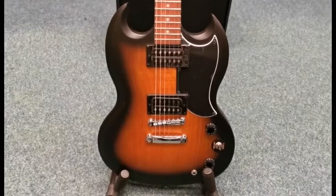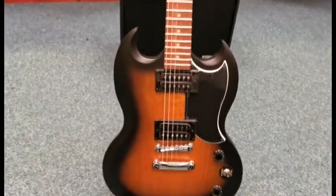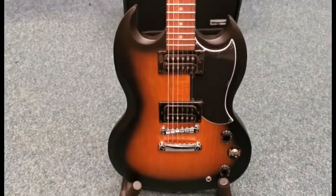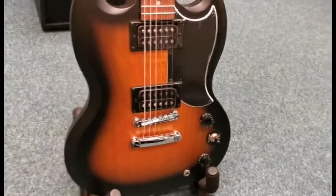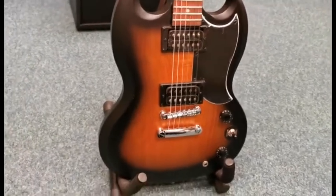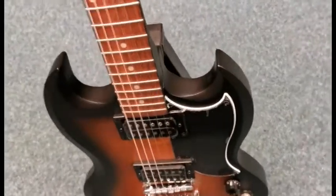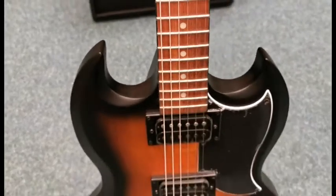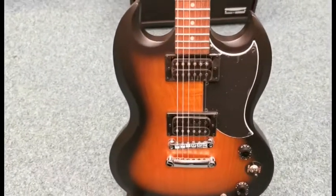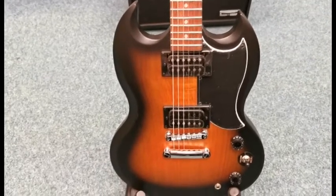It is the Epiphone SG Special VE in Vintage Sunburst. It is a fantastic looking guitar. It is a thin body and it's quite lightweight in comparison to some of the other Epiphone SGs, Les Pauls and other guitars that you get, so it is quite light, which will be beneficial to some players.